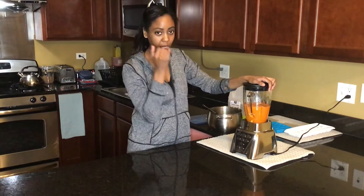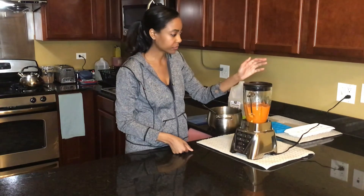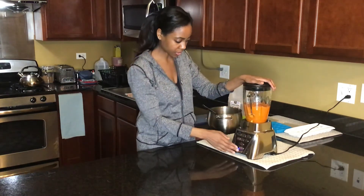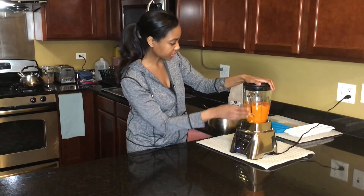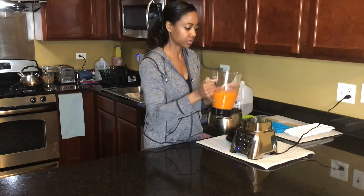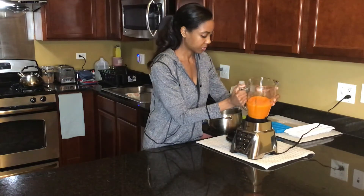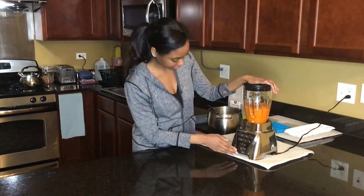Depending on what age your baby is, that's going to decide how long you want to blend it for. My baby doesn't really have teeth yet, so he can't do it too chunky. But he's got two little teeth that are starting to come up. So this is pretty good — it's a consistency where it's chopped up. I might blend it for just about 10 more seconds.